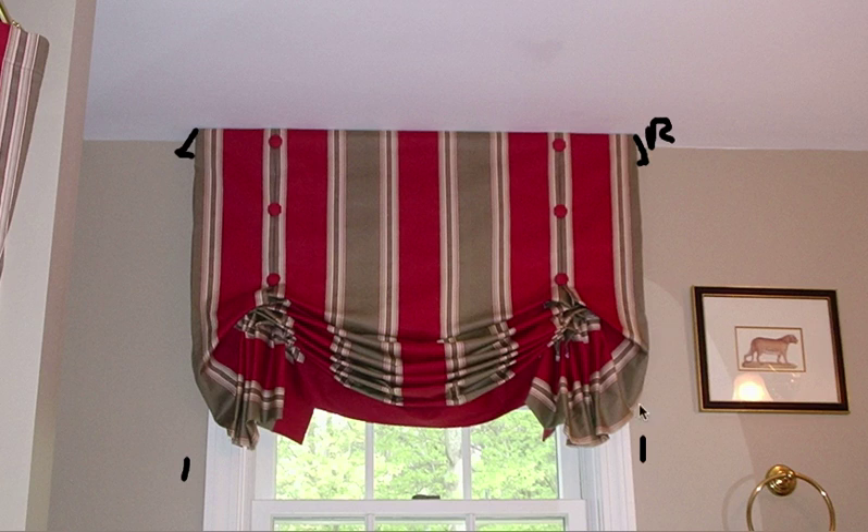Something else to consider when designing your London shade is placement of the fabric. This is a lovely wide stripe fabric. Notice that they have one stripe perfectly centered in the middle, and the designer was very smart about where they created the box pleats so that it complemented the fabric very nicely. They decided to make the center of one of these stripes the center of the box pleats and pull these over so that you have a nice continuity in the fabric.